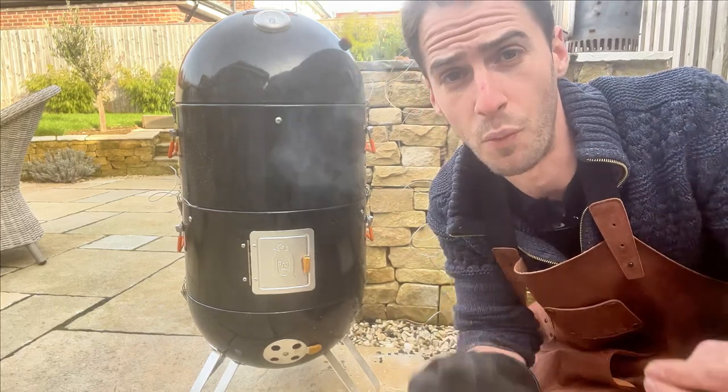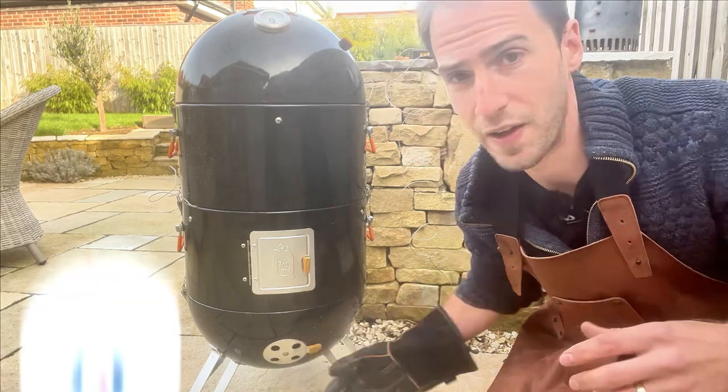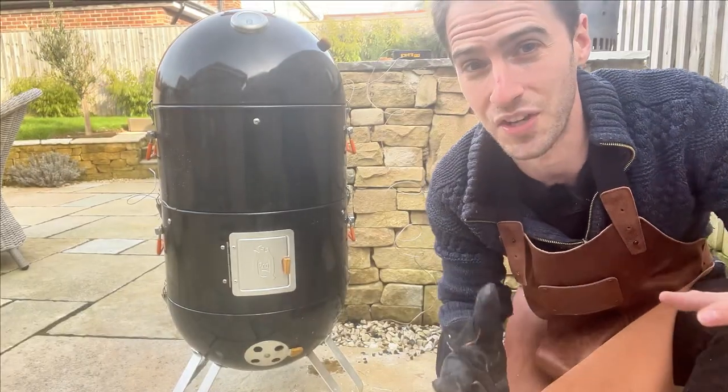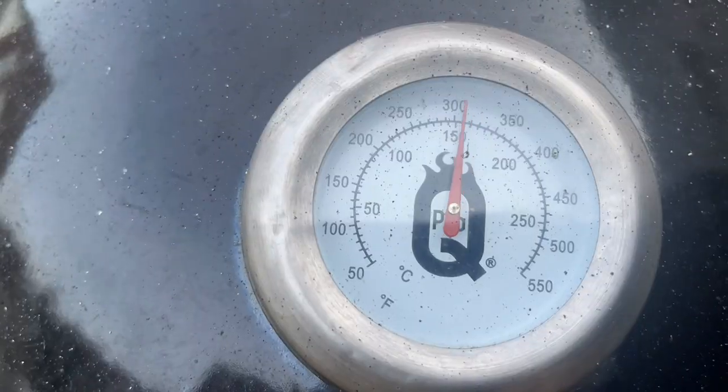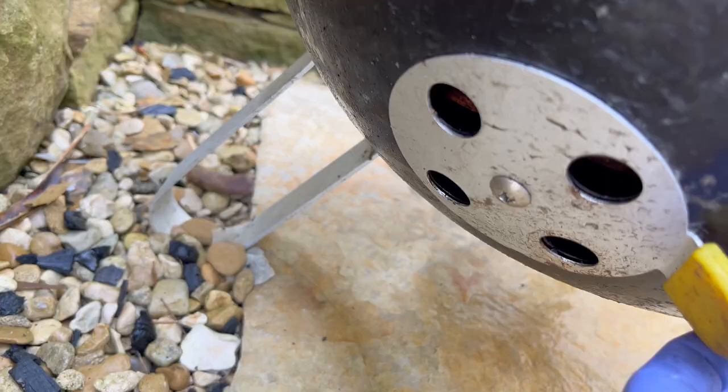When talking about temperature management, we're really talking about managing air or oxygen. You probably already know that when we open up the vents the temperature goes up and when we close the vents the temperature goes down. In this experiment I wanted to go one step further and see what actually happens to the temperature and how long the charcoals last when I leave the vents set up in various different configurations.